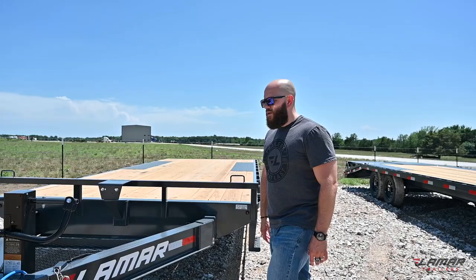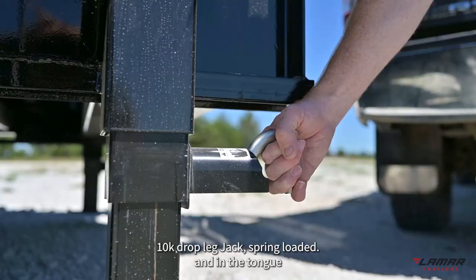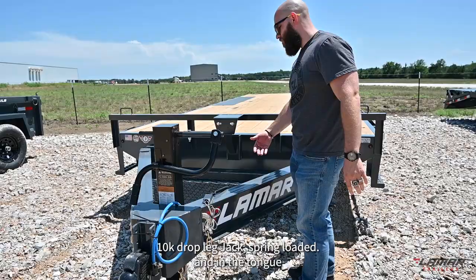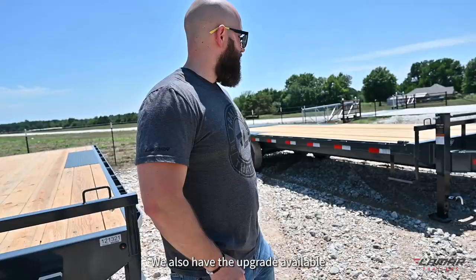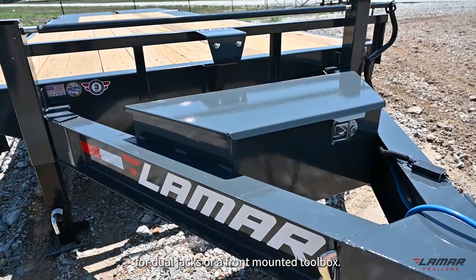Lamar's F8 model deck over is standard with a single 10K drop leg jack, spring loaded. In the tongue we have an expanded metal bottom tool tray with the optional spare mount pictured behind it. We also have the upgrade available for dual jacks or a front mounted toolbox, again with the spare mount behind it.